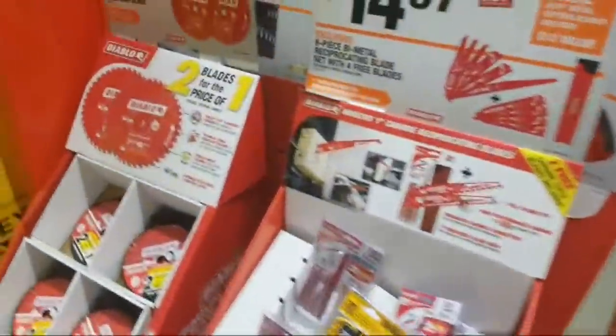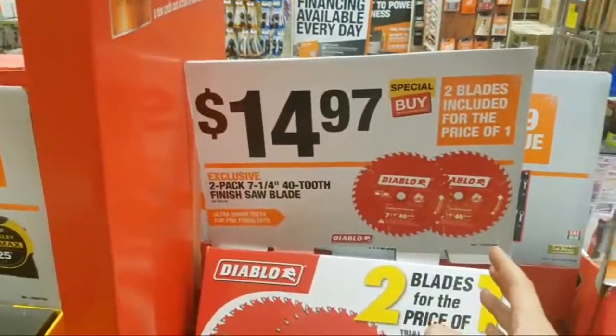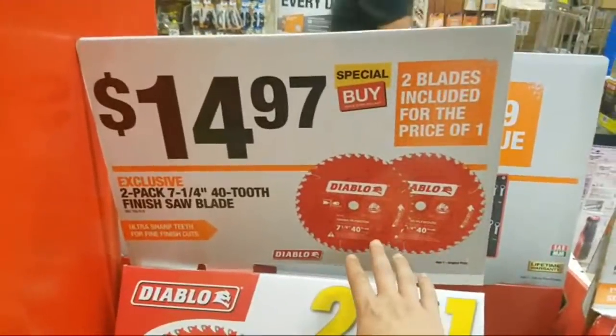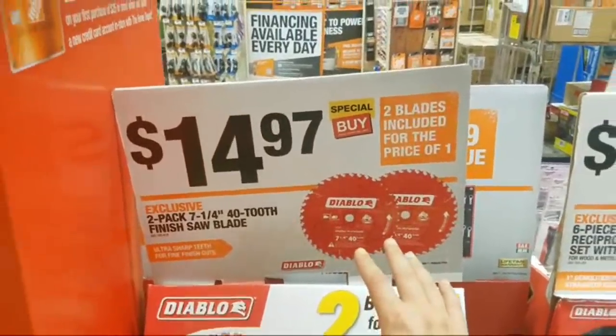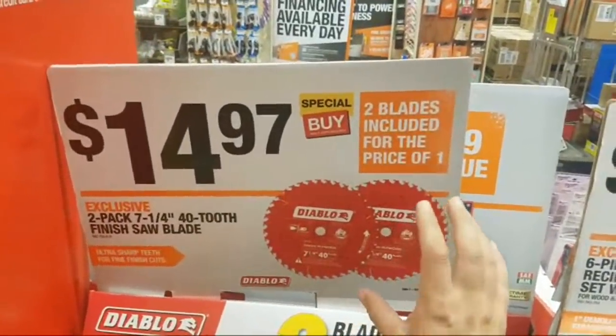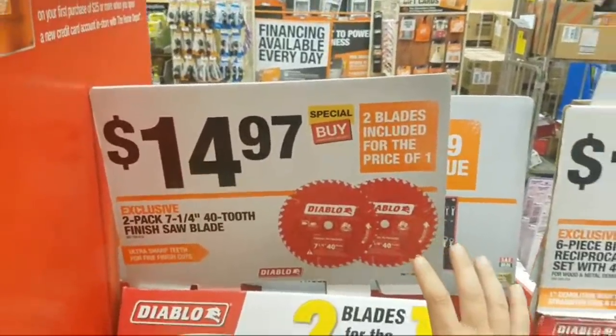Get your Diablos. $14.97 for two 40-tooth — the 40-tooth are great too. I just did a deal and I don't know if there are any more left online, but you can go check. You can get two 60-tooth for $19. At this price, guys, to get two — you got to remember, most circular saws come with a blade. It's usually a 24-tooth blade, not the best quality. But to get a 40-tooth Diablo for about $7, and for people with 7¼-inch miter saws, I would go with the 60-tooth, but if they're sold out, this is $5 cheaper — it'll work.